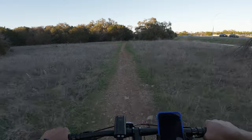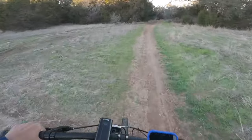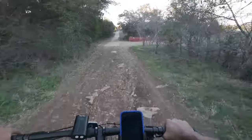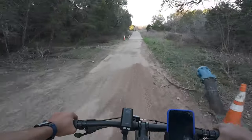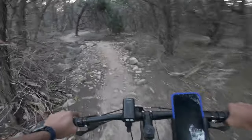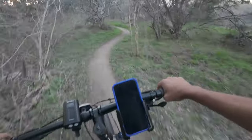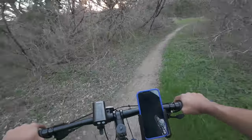I'm learning how to shift my weight going up an incline or going downhill. This seat helps out so much — before, this is a hardtail bike so it felt really harsh, but now it has so much more cushion. Let's go here — this is a creepy one. Working on my speed shifting and weight shifting.